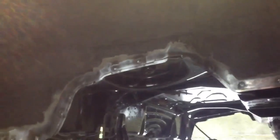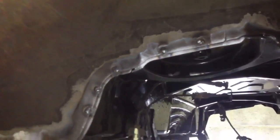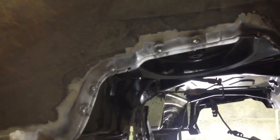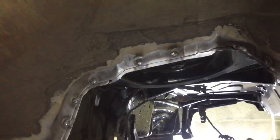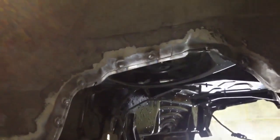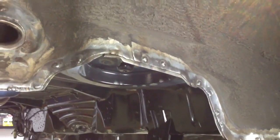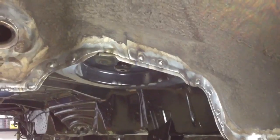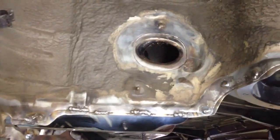The new floor is in place. Plug welds or rosette welds have been done down both sides in the OEM locations, replacing all the spot welds that were drilled out to remove the panel. On the right side as well, all the drilled-out spot welds have been replaced with plug welds or rosette welds, with stitches in the OEM locations.